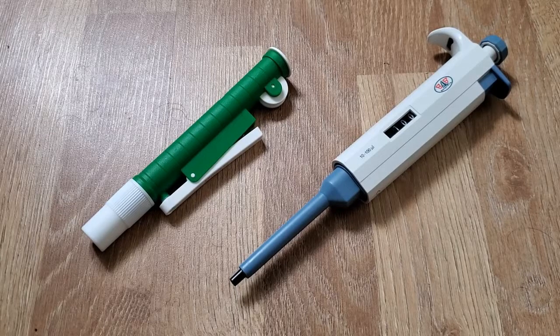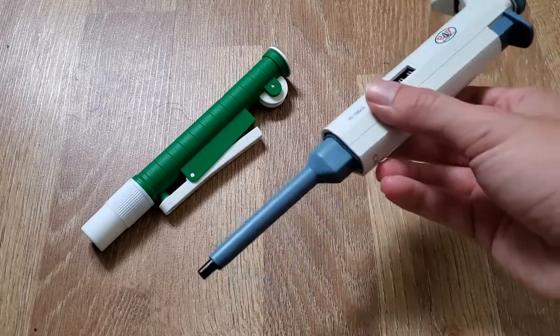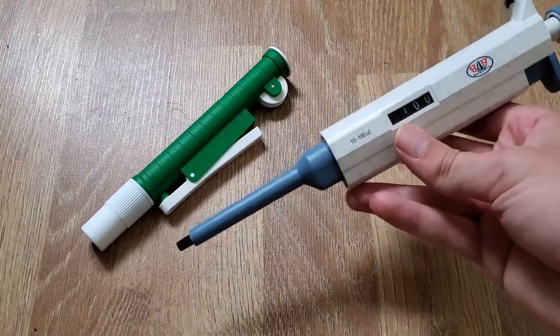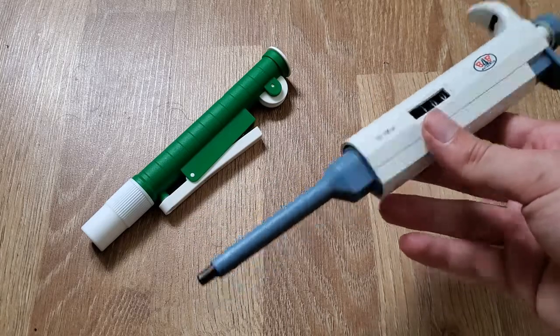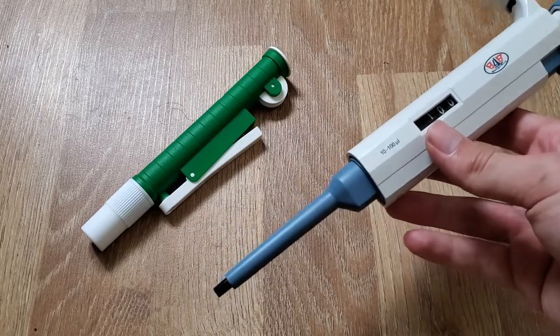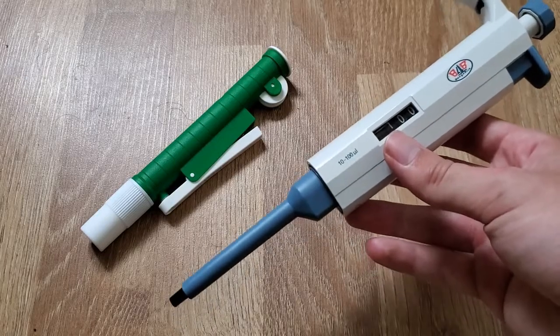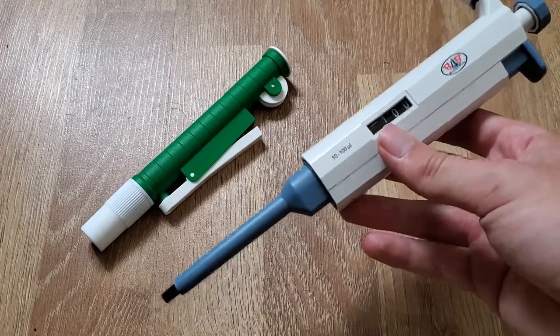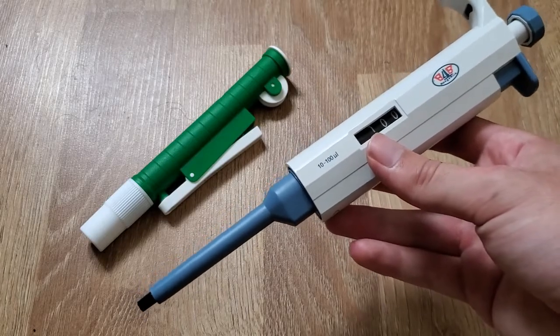One project that I wanted to do for a while now is to make my own 3D printed pipette. In the lab there are really two kinds of pipettes. There's the micro pipette, for volumes from one microliter to about one mil. They come in slightly different ranges, so you typically have three of these: one goes from one to ten microliters, the second from 10 to 100 microliters, and the third from 100 to 1000 microliters.